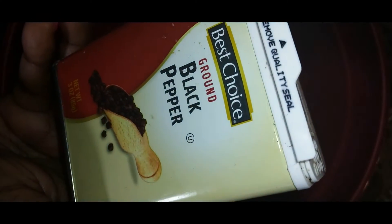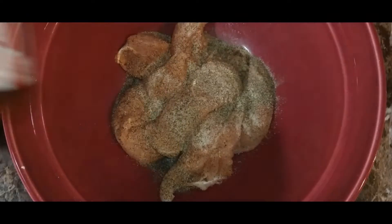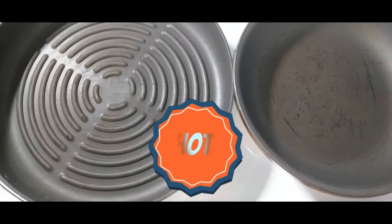I'm adding the seasoned salt, onion powder, and black pepper, giving it a good stir with the chicken. Then I'm going to add it to a hot skillet and cook for about five to six minutes on each side. While cooking the chicken, I'm adding bacon to a separate pan.